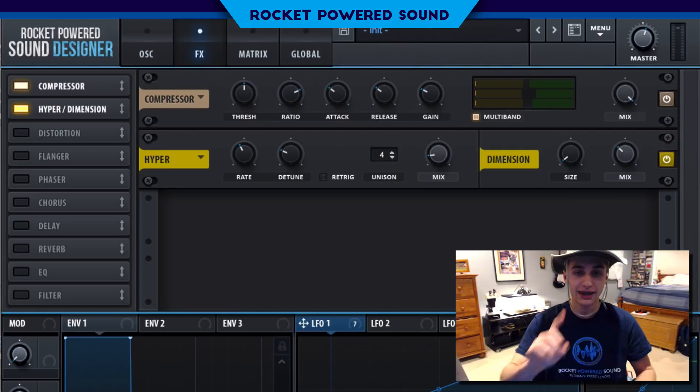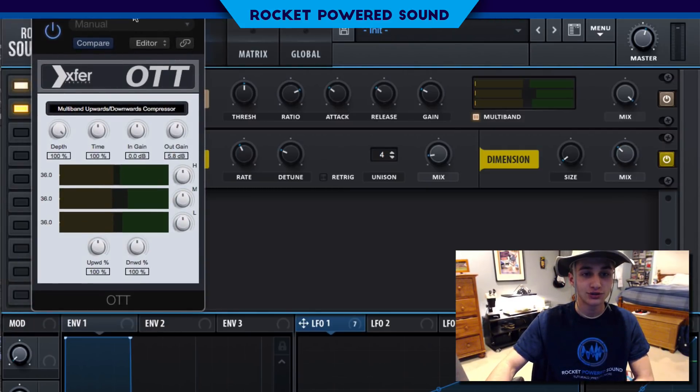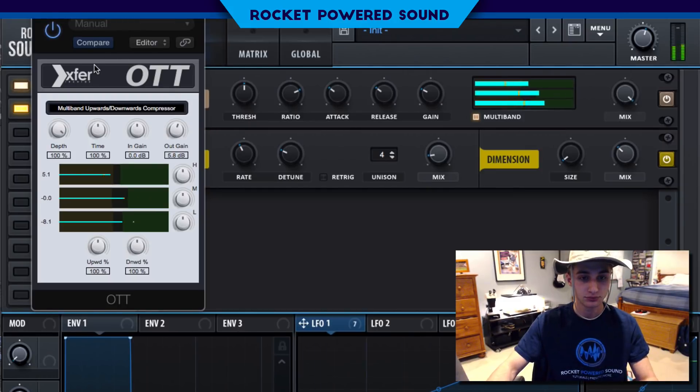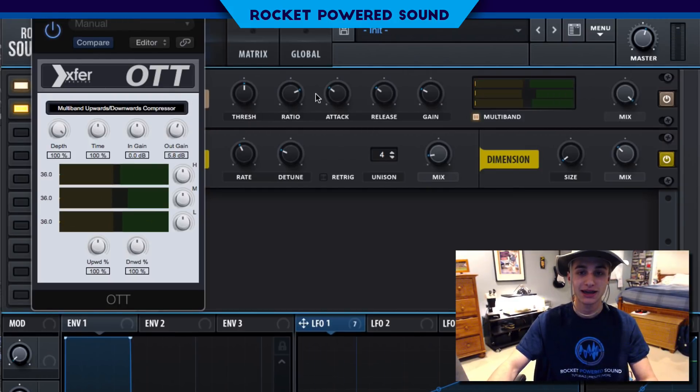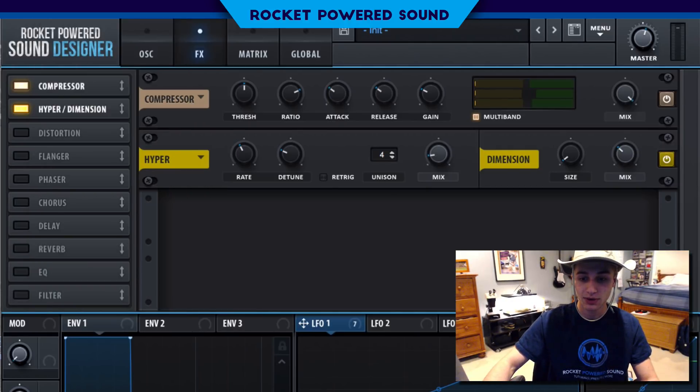Except we can do one more thing — go ahead and turn on Xfer Records OTT compressor if you have it, and that's going to make it sound fire. Oh, by the way, mono legato. And that, my friends, is how you make this fantastic amazing super ultra mega bass in Serum.